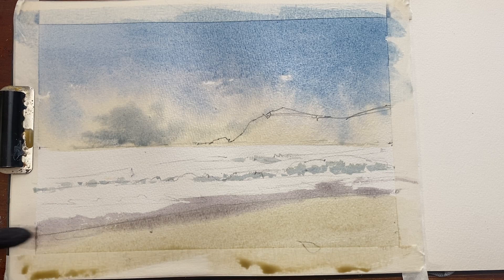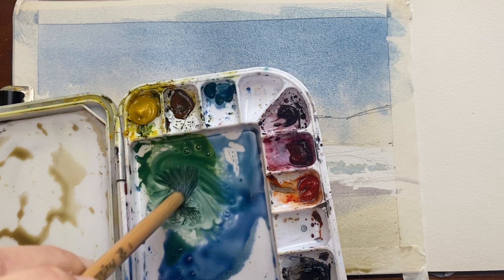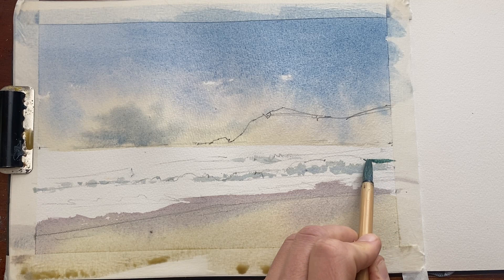Where the waves meet the beach, this gives me a soft edge transitioning to the sand but quite a hard edge where the waves meet the ocean. Now I'm mixing a dark ocean blue — I add a bit of yellow and a bit of turquoise to give it a bit of a green tint. The first thing I want to do is to punch out those waves, so it's a fairly dry mix, fairly strong.